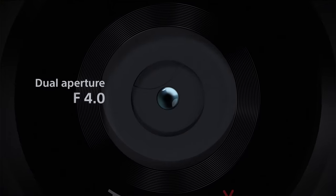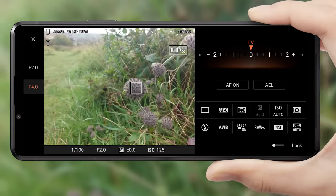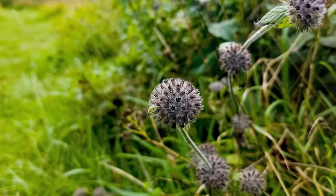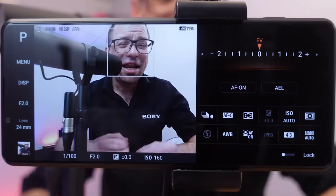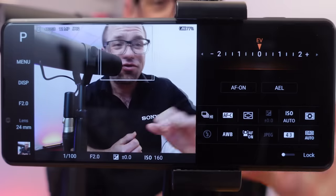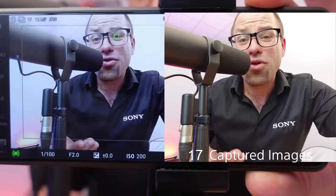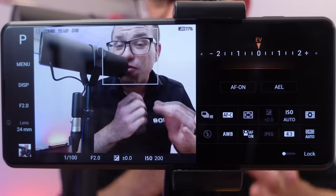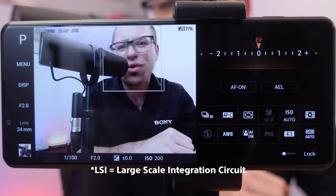There's even a dual aperture feature on the main camera to give you extra versatility. You can switch from f/2.0 to f/4.0 with the touch of a button to create dynamic close-ups and expansive landscapes. You also have the speed of the technology from Alpha, giving you real-time eye autofocus and real-time tracking, and of course 20 frames per second continuous burst mode on this new sensor.